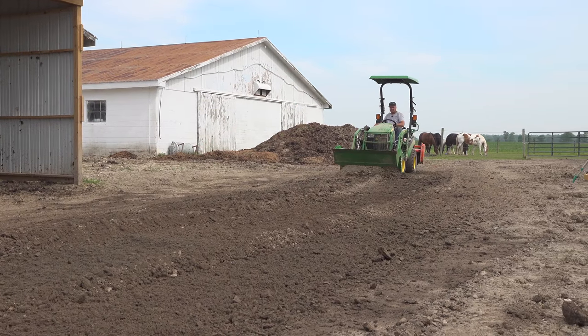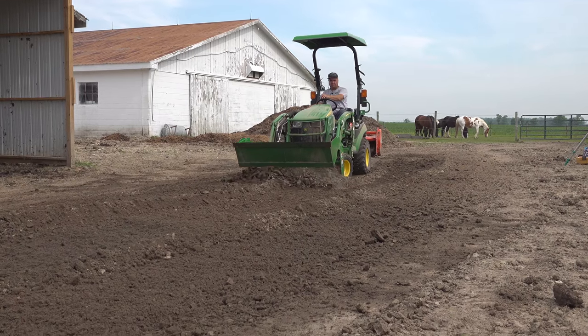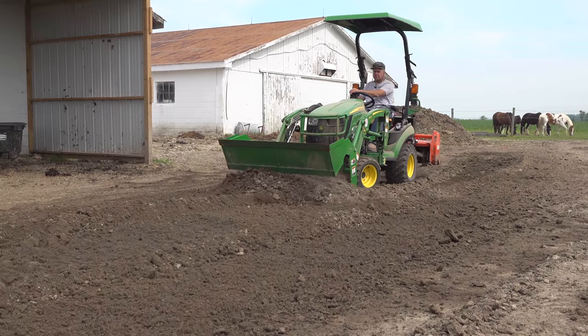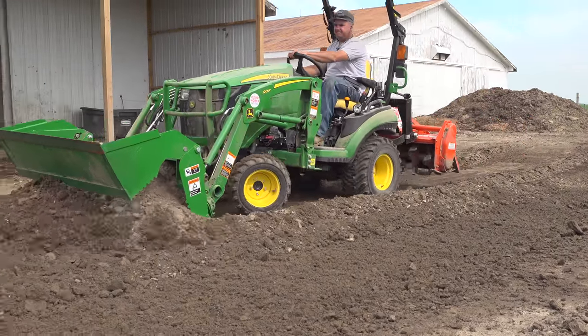It looks like something's wrong with the left headlight, but it's actually not. There had been an oil leak — one of the loader hoses had worked its way loose and squirted oil on the front. That's just where dust collected on that oil. Needs to get washed up.